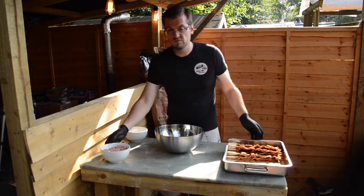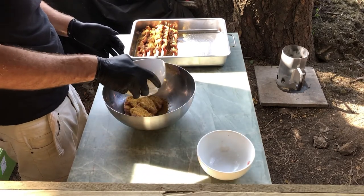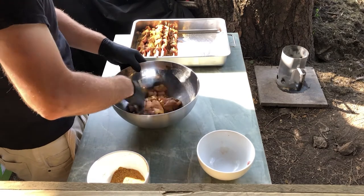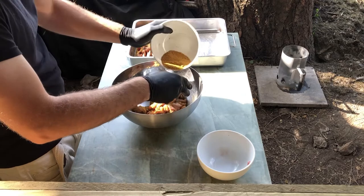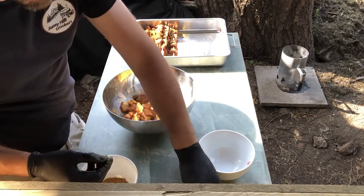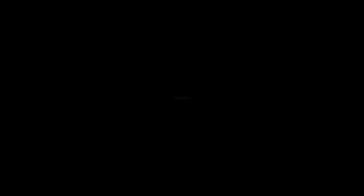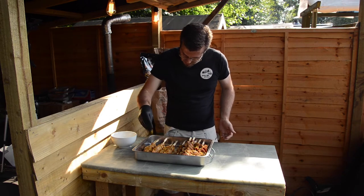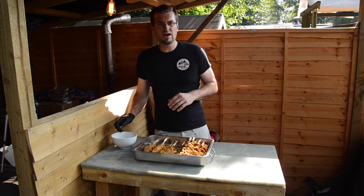Now that we've done the beef, let's move on to doing exactly the same but with the chicken. Again, a generous amount of the actual spice — it doesn't matter if there's still something left in the bowl, just make sure you've got plenty of it on that chicken. You want to have plenty of flavor. Back on with the skewers. Once they're all skewered up, put a last little bit of extra rub on there for added flavor, then put them back in the fridge for about an hour to two hours to let that soak in.